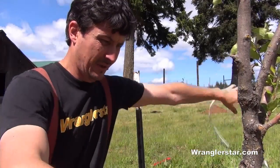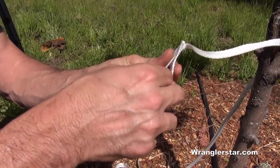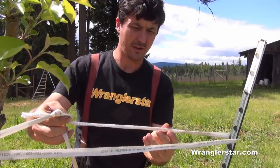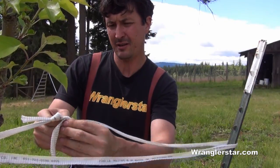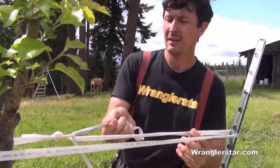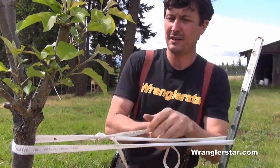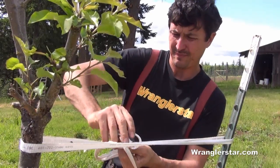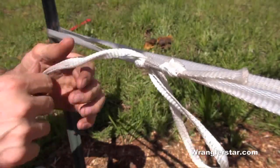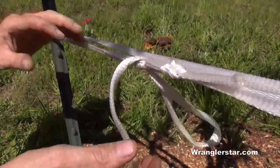What works pretty good is just to make a loop here, feed this through to get a mechanical advantage, and carefully put some tension on that tree. Make a loop — it'll be easy to untie. By pulling this tail we can just take this loose and then put more or less tension on it and kind of keep an eye on it.